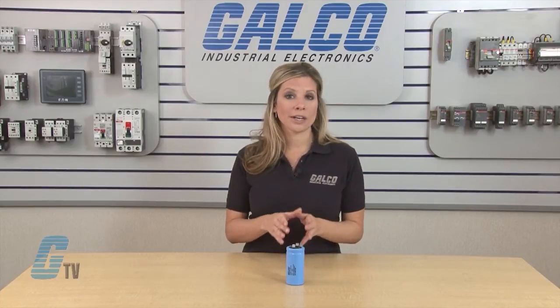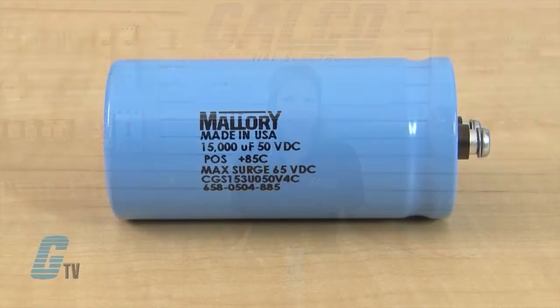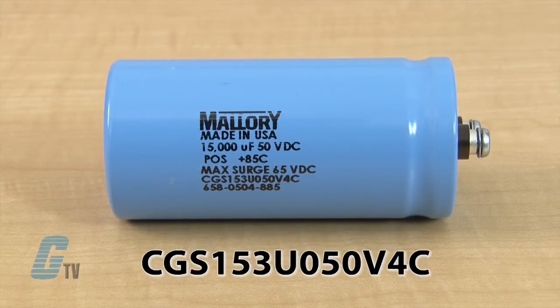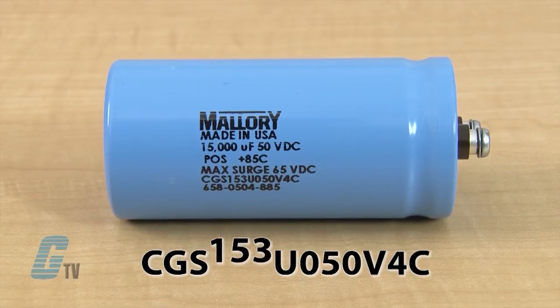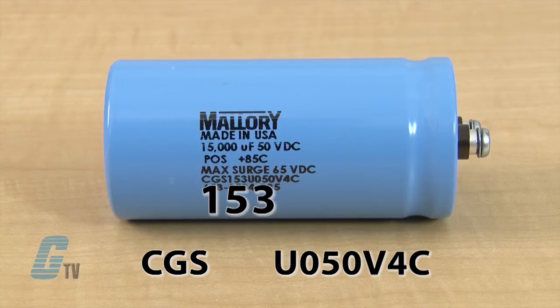To properly order a capacitor, I will take a closer look at the part number. The part I have here is a CGS153U050B4C. The CGS tells me the class of the capacitor and the next three numbers after defines the capacitance. It does this by creating a value with the first two numbers and uses the third number to show how many zeros come after the value.